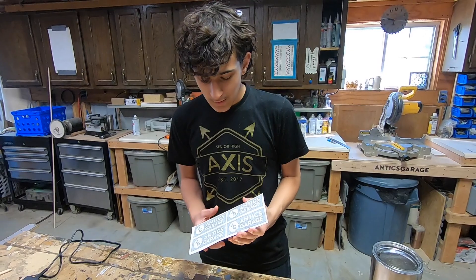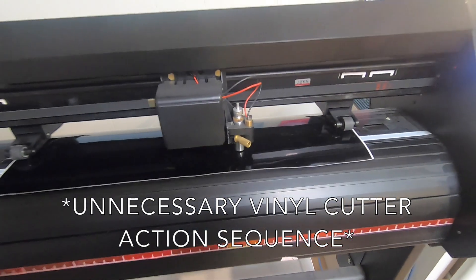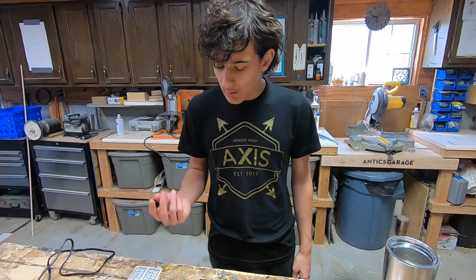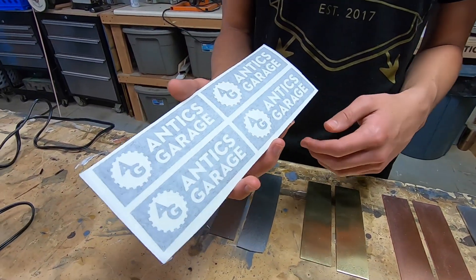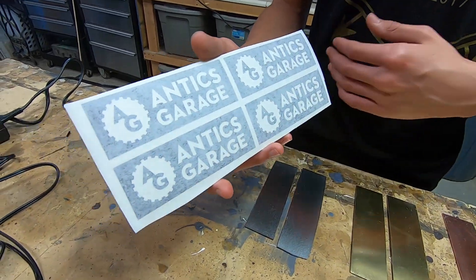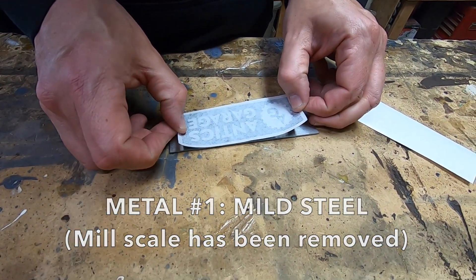This is what we're going to be using for our resist — these are just vinyl cutouts that we cut out on our vinyl cutter. You can use a lot of things for resist: electrical tape, laser toner transfer, nail polish, even a Sharpie — all that stuff works because literally just a tiny bit of it gets removed. The black stuff is the resist, so whatever you see in white is what's going to be etched into our steel bars.